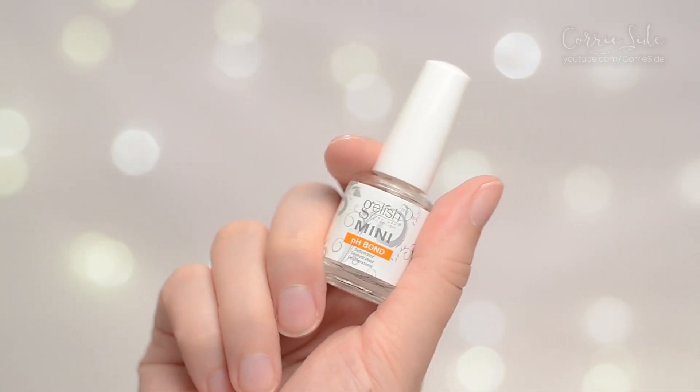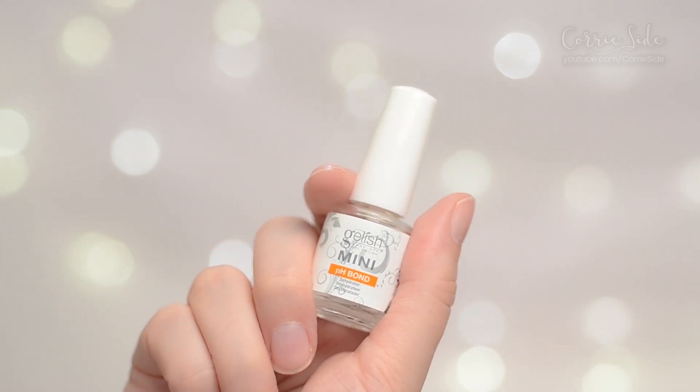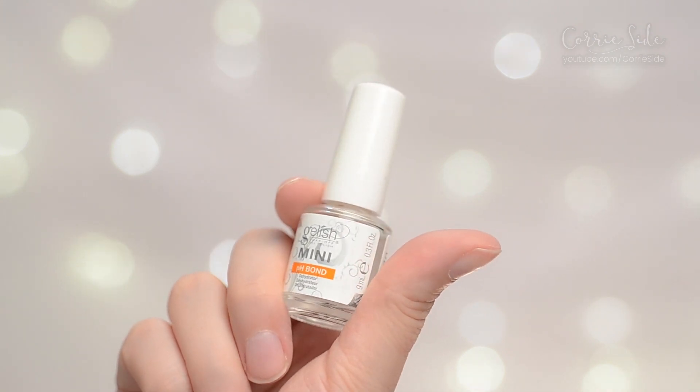I bought the whole system according to the proper steps because I'm a sucker for that kind of thing. I started with the mini pH bond, which retails for about $8. It's supposed to dehydrate your nails so the gel sticks better. It has alcohol as the main ingredient plus acetates. If you can just use straight alcohol let me know down below and I could just refill this bottle.